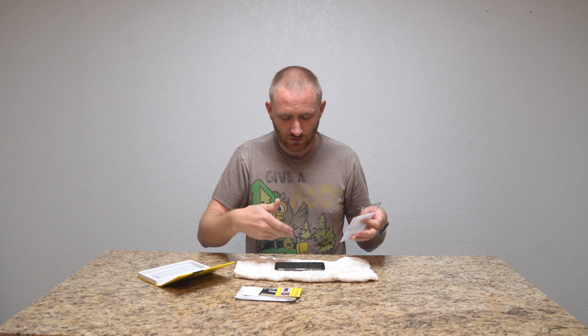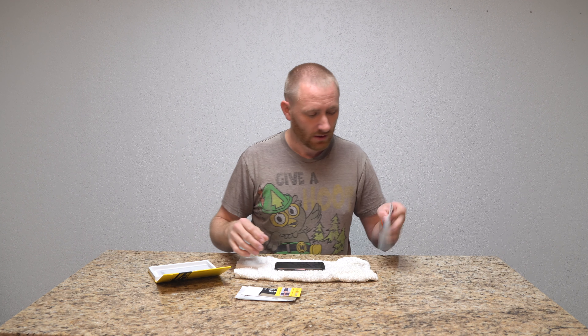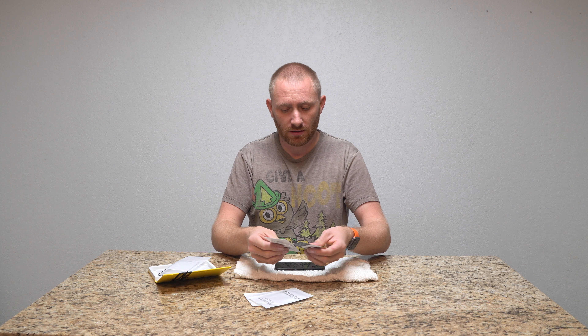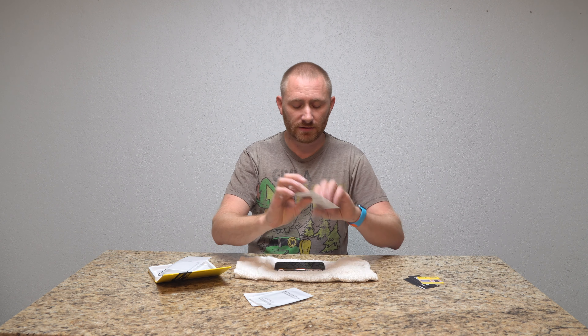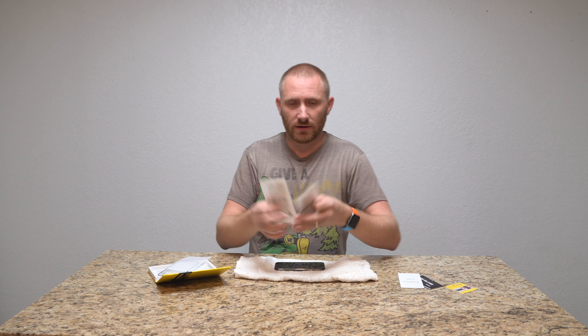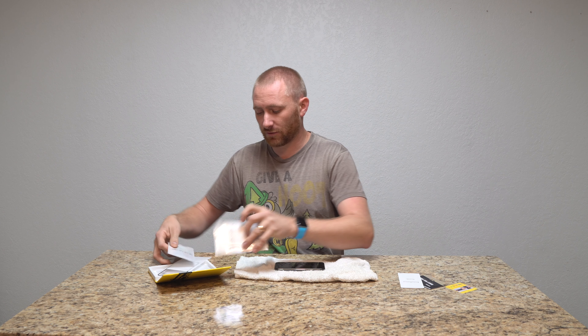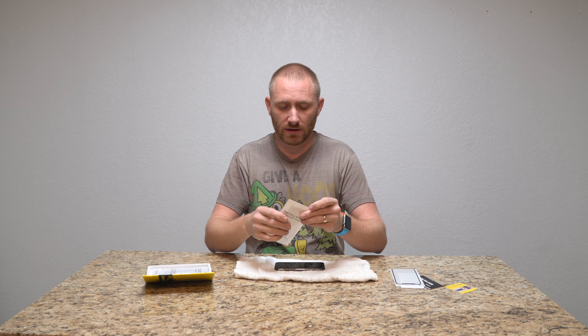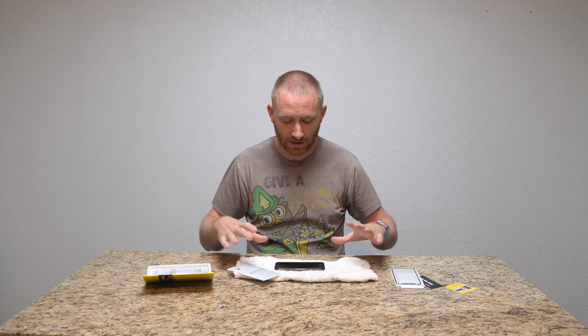I just have a little towel here so I don't scratch the back of my phone while I'm doing this. We're going to bring the video in with all the installation guidelines. They come with two packs of installation tools — one for each screen protector that is included. Let's bring it in and then we'll start cleaning and putting it on.